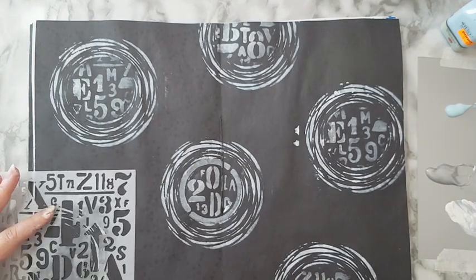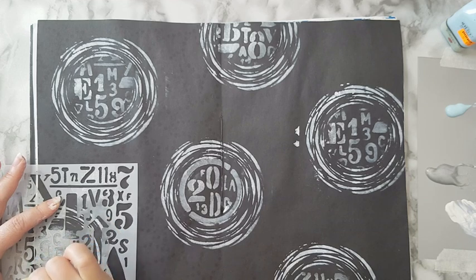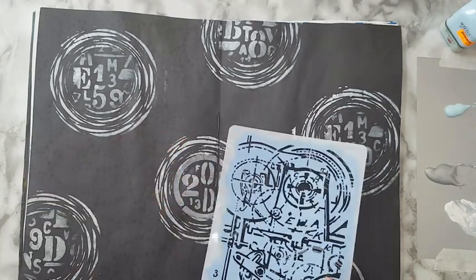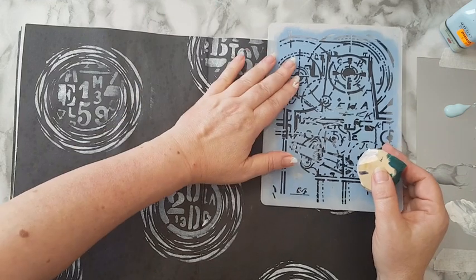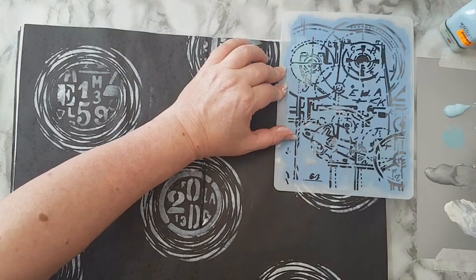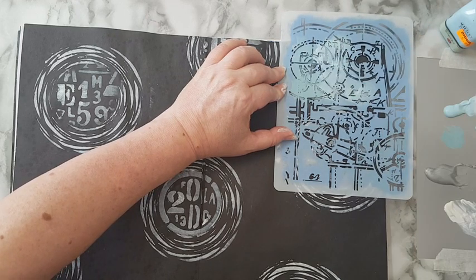I'm already liking this page and it's only the start. Maybe if I stencil two or three layers of silver it would be more prominent, but I'll leave it as is. I'm changing to this third stencil and I want to place it in between the circles. I'm going to use the two light blues I have here, alternating between them so it won't look flat.